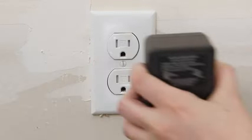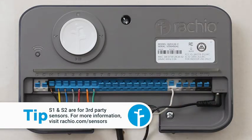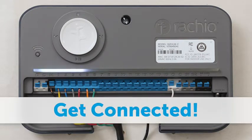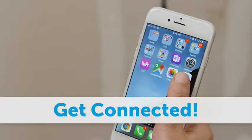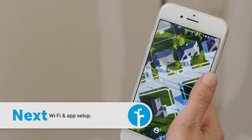You're ready to power up. The light bar will flash. When you see the amber light, launch the Rachio app and connect the controller to your Wi-Fi network. Visit the app setup video to learn more about this process.